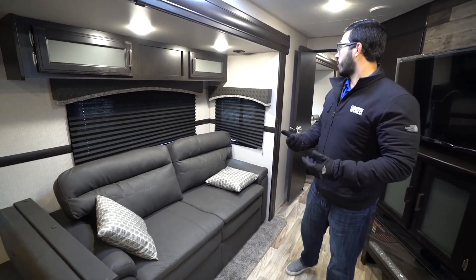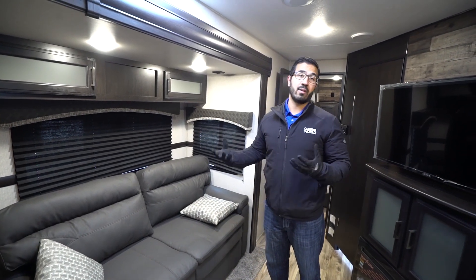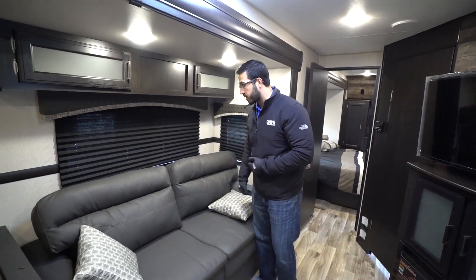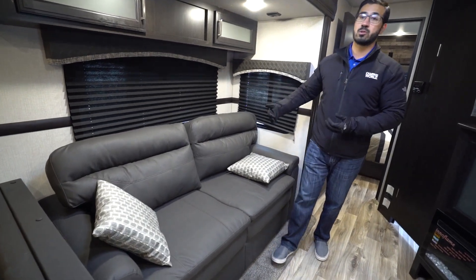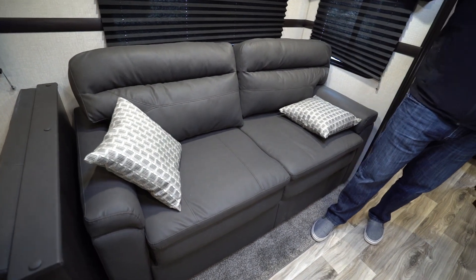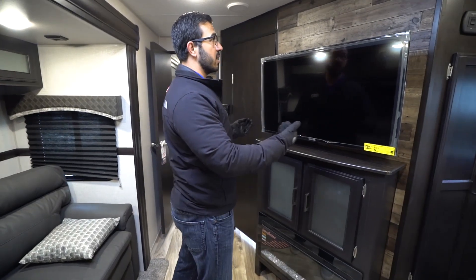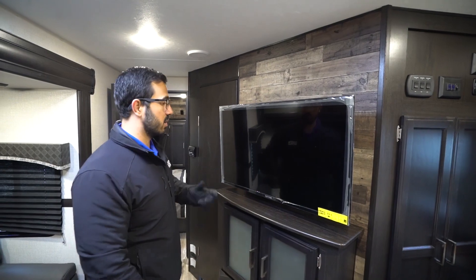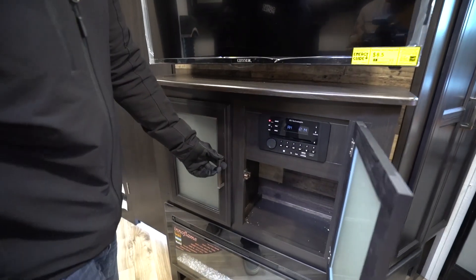As we make our way back toward the front, where a lot of your base-level SportTrek models will have a jackknife sofa, in the Touring we move up into the tri-fold — it's a very, very comfortable sofa. The thing I really like about it is you can fold this out into a bed where two adults can comfortably sleep, so if you plan on having some other guests and the bunk room is full, this is an excellent spot for them. Plus you have a great view here to the TV. Behind that you kind of have that accent wall with the shiplap look — I like that too. A little bit of storage underneath, as well as your multimedia center.